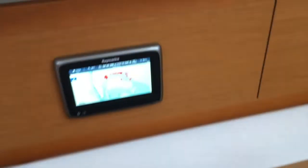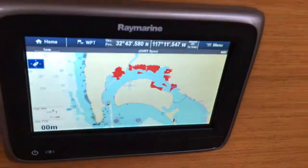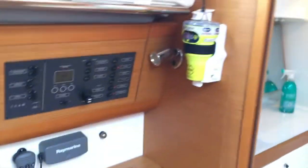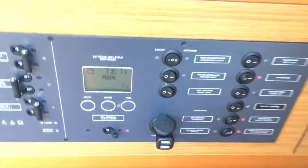You have the Raymarine Tactick electronics on the boat, as well as a chart plotter here, which is a new Raymarine touchscreen — you can see it's reading the AIS right now. There's an EPIRB, so it's a good boat for offshore racing. We did a few Newport to Ensenada races and always finished in the top three.